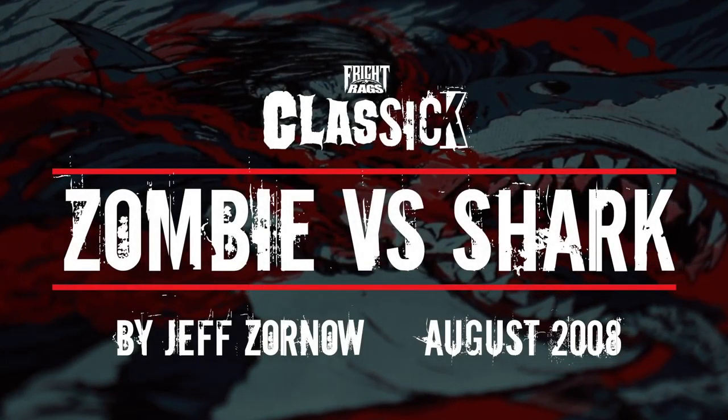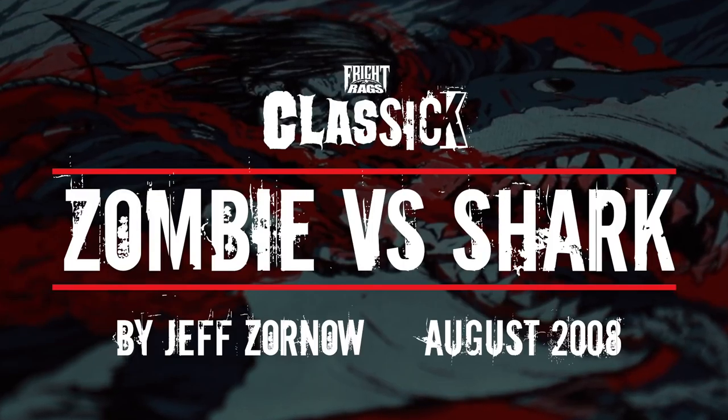Zombie vs. Shark was a design that we did back in 2008 by Jeff Zorno. We did this as an homage to Lucio Fulci's film Zombie — specifically, a scene in the movie which features a zombie literally fighting a shark underwater.